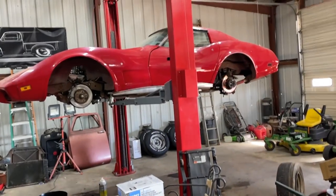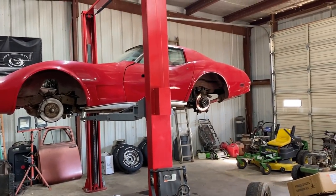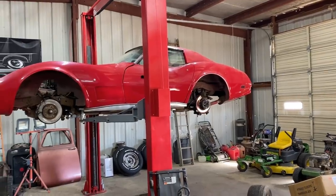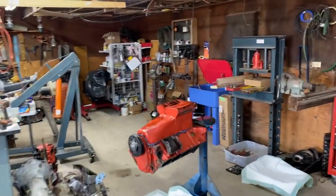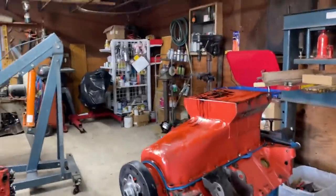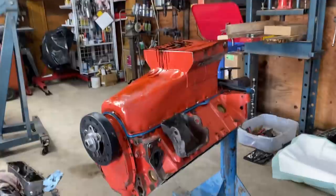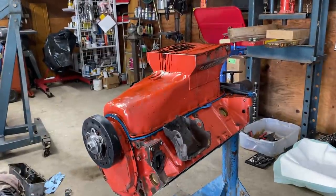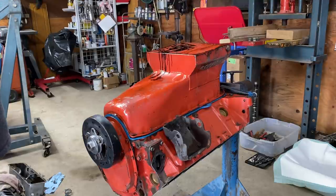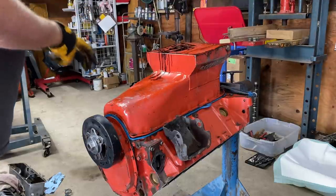Okay, we're playing the waiting game again. Brake lines were supposed to have been in this morning — now they're saying this afternoon. We're going to find out. So in the meantime, we're going to yank the pan off of this 350 for the El Caballero and see what we have. Two-bolt main or four-bolt main? That is the question. Let's see what we got.